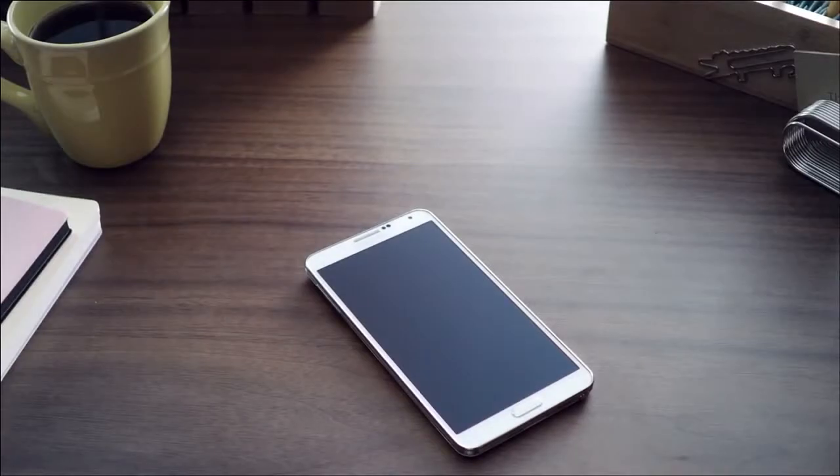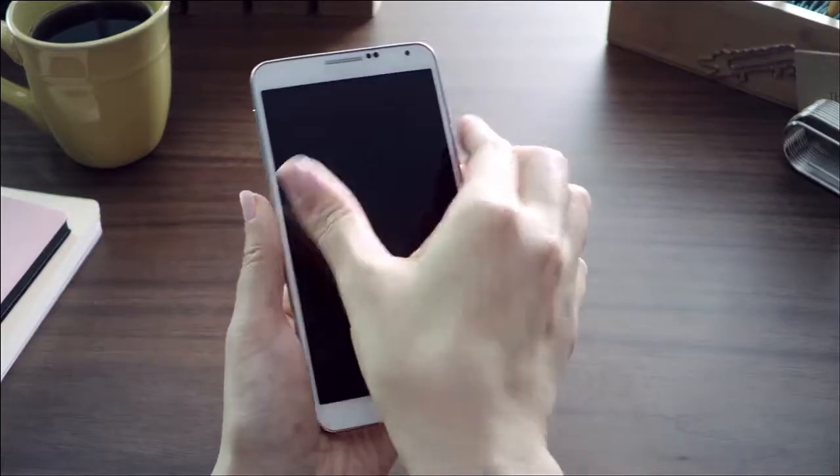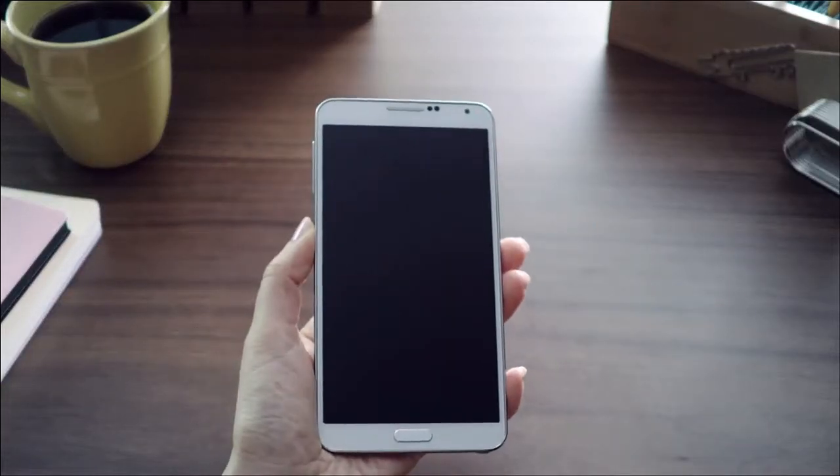We at Samsung Mobile have just introduced the Galaxy Note 3 along with the Galaxy Gear and we would like to take you through a first quick look at some of the key features. So let's first start with the Galaxy Note 3.